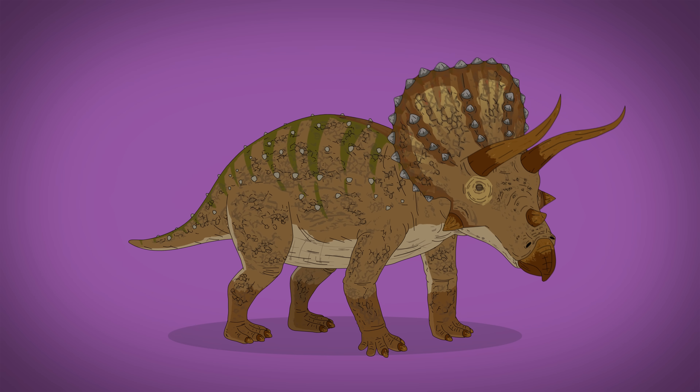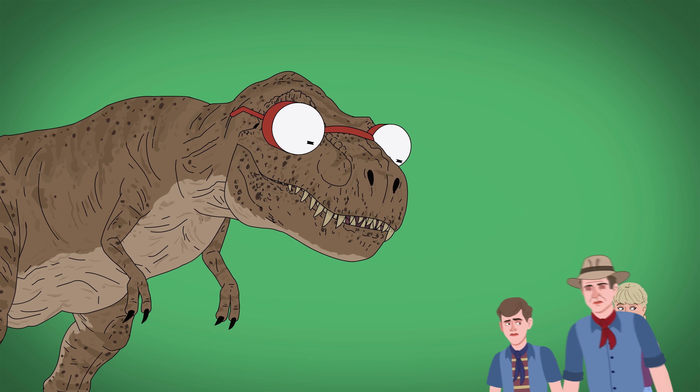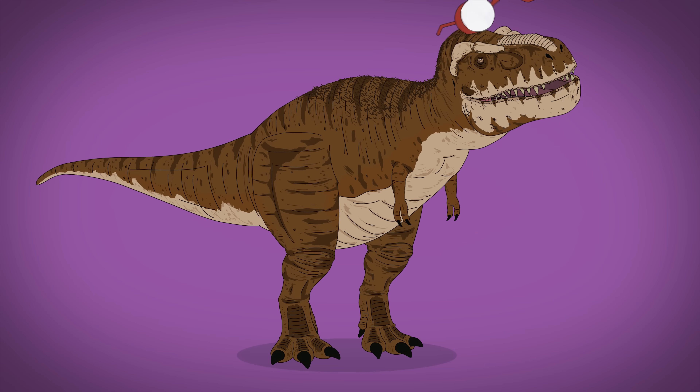The live-action Tyrannosaurus has an earthy coloring, tiny arms, a ridged skull, and extremely poor eyesight. The real creature had a full-bodied figure, tinier arms, possible feathering, faded lips, and impeccable eyesight.